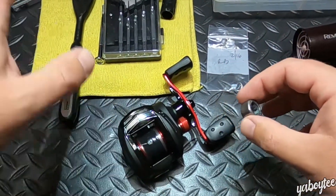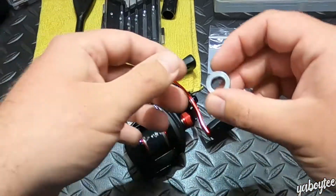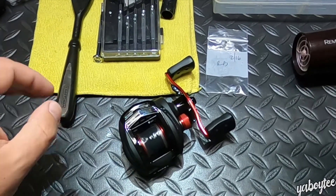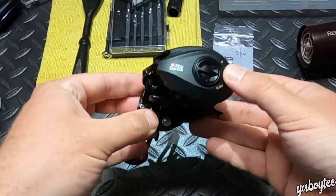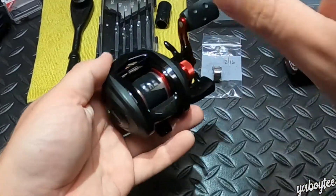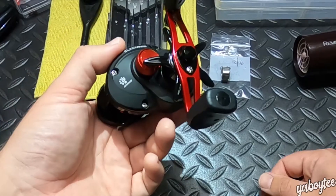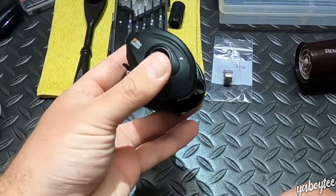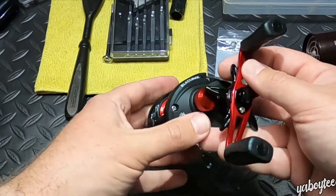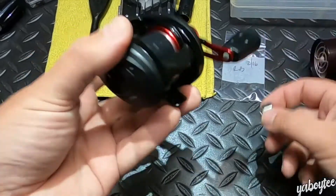We're going to take the reel apart. I'm going to show you where the bearing is and how to get it out. Although I've already replaced the stock one with a replacement I got from eBay, I'll show you what it looks like and how to get in there. Keep in mind, even though we're looking at the Black Max 3 today, the process would look pretty much identical across their Max line — Black Max, Silver Max, Pro Max, and so on.